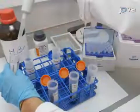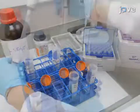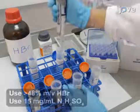To perform the extraction, first add 2 ml of hydrogen bromide and 1 ml of hydrazine sulfate solution to the hydrolyzed sample.